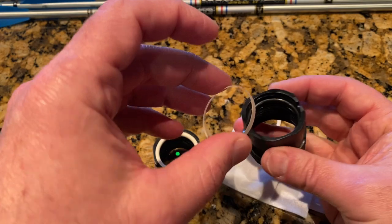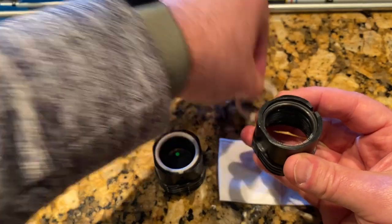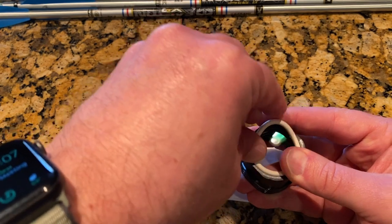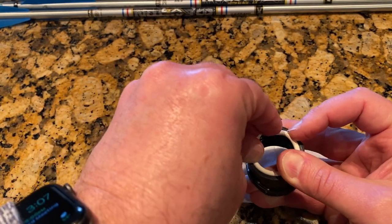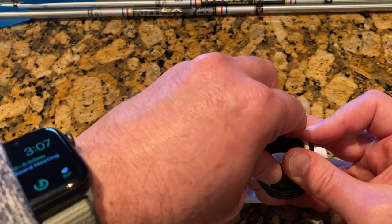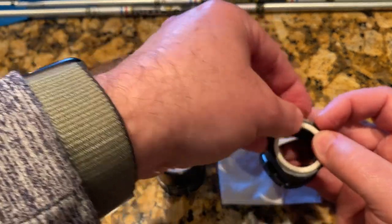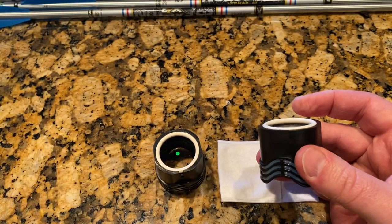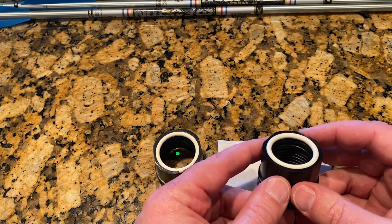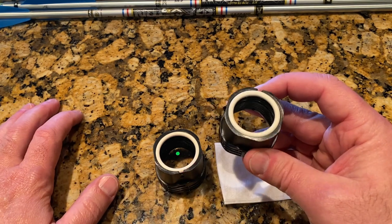So this lens, even though it's thicker, does fit. It drops right into the cartridge as usual and the O-ring fits too — it's just tighter, a little more of a squeeze to get it in there. It's a little more of a battle, like squeezing a balloon — squeeze one side and the other side pops out. But it does work. The lens is in there, it's not going to go anywhere. The cartridge can go into your scope and you're in business, just like before.